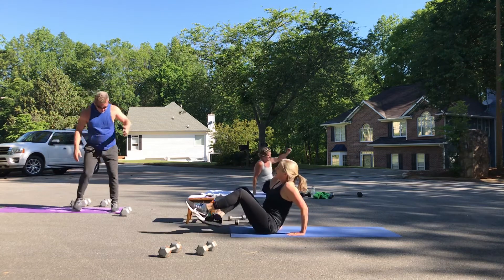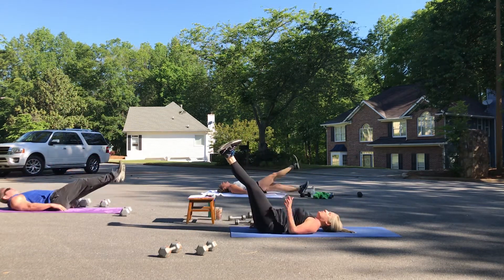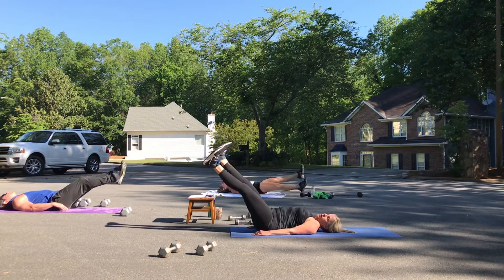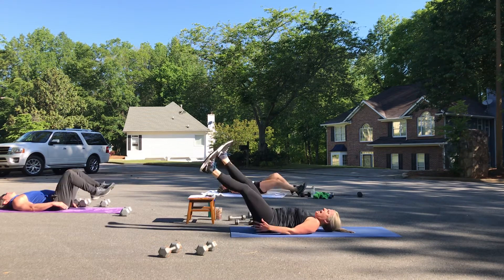Do those flutter kicks. We've got a minute fifteen until we're done with this — we can do it. Straight legs, abs strong. One, two, three, five, six, seven, eight.